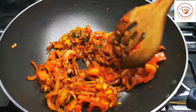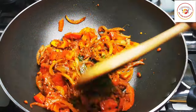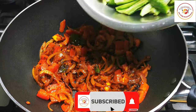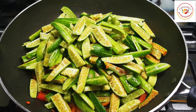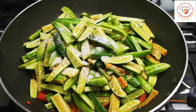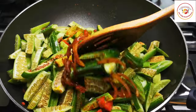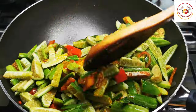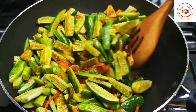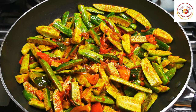Cook for one more minute, then add the tindli. You can use medium or low flame. Add salt as per taste. Mix well and let the tindli cook for 15 minutes on a medium flame. If you think the vegetable is getting dry, you can add a little water before cooking.